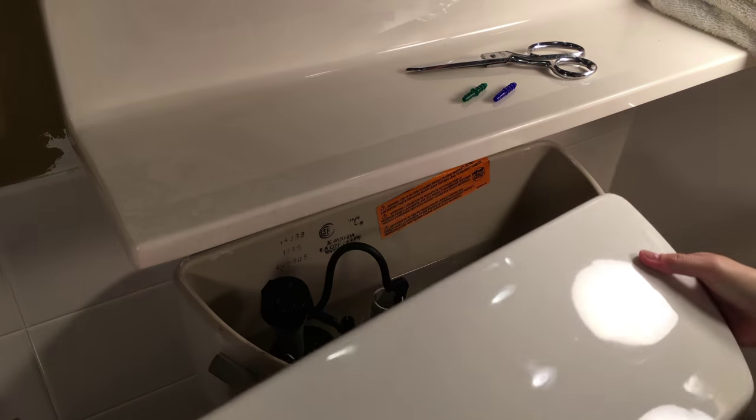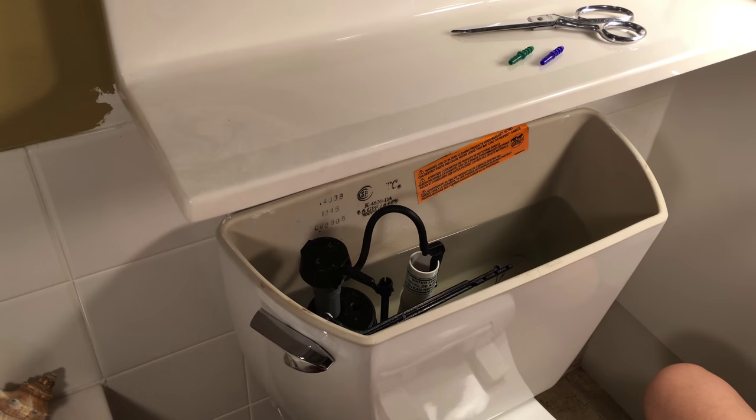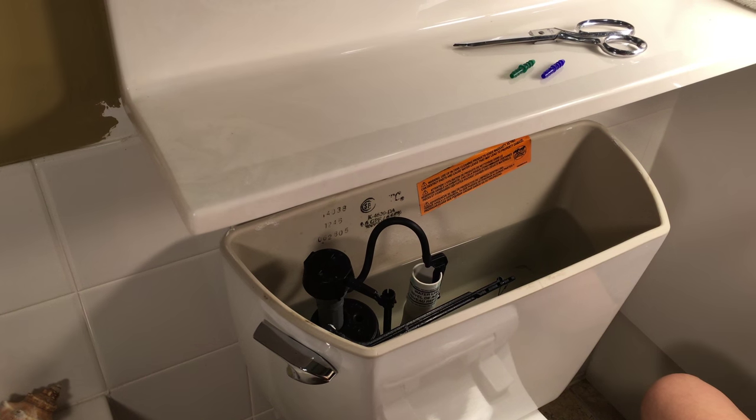Remove your toilet lid. It's usually made of porcelain and can be broken easily if not put down safely.